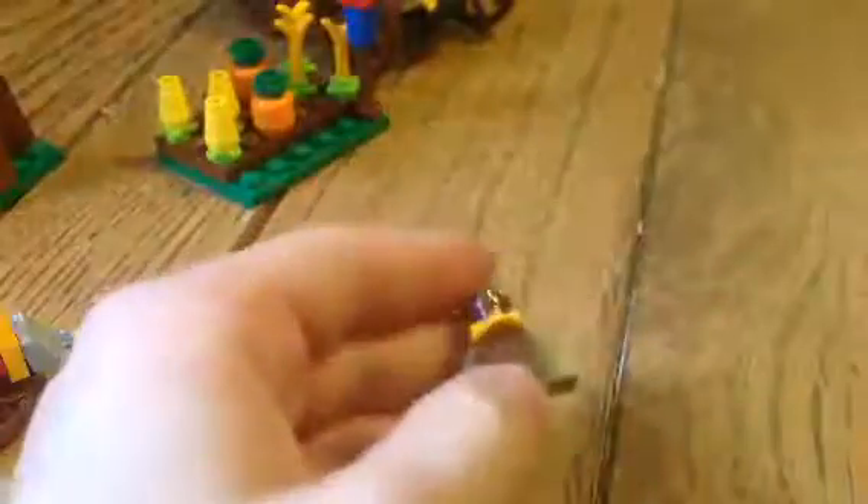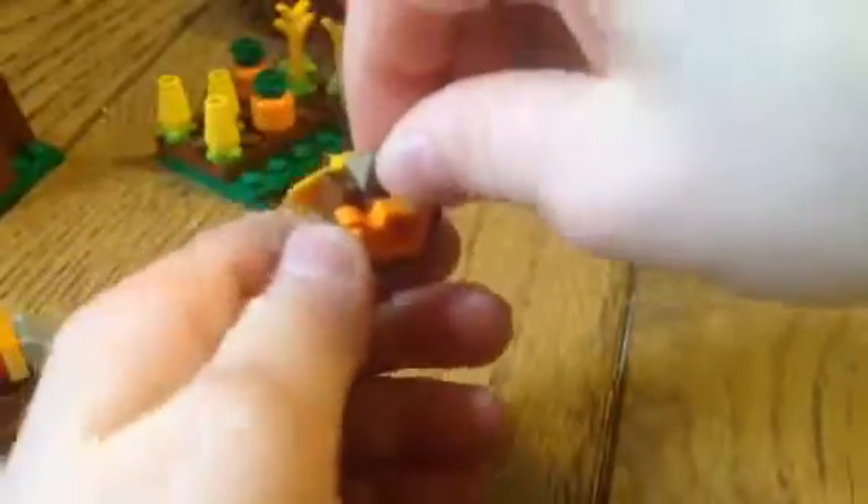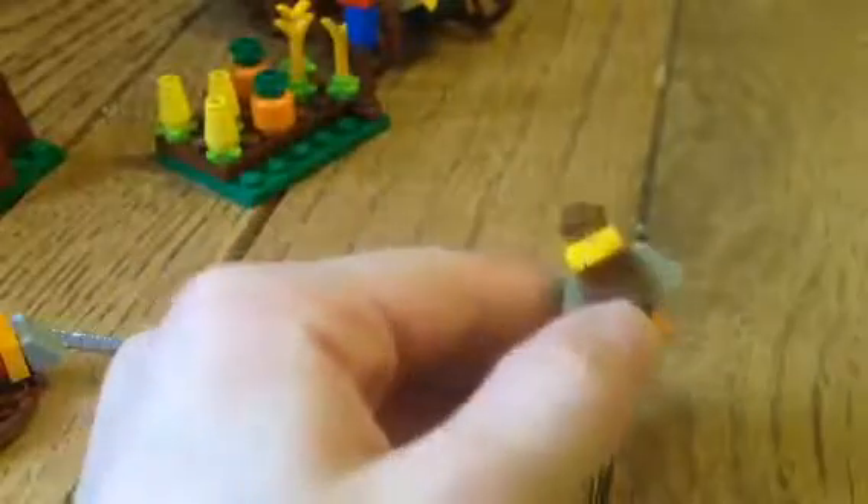Now I'm going to go on to this small turkey, or bird or something. He's not many pieces — eight pieces. And he's pretty cool.